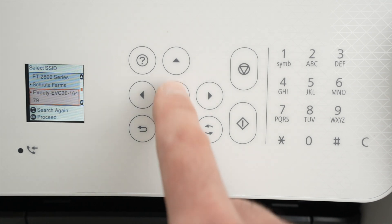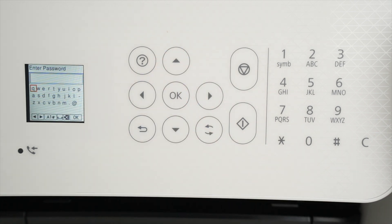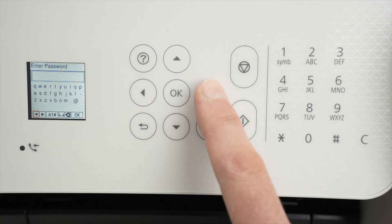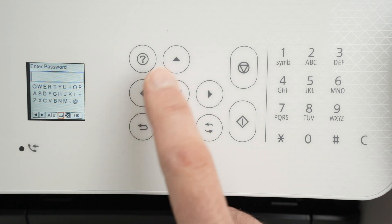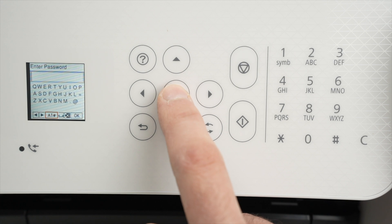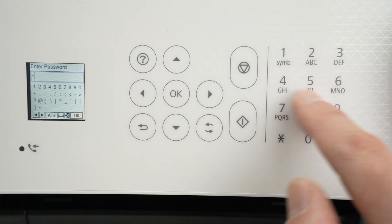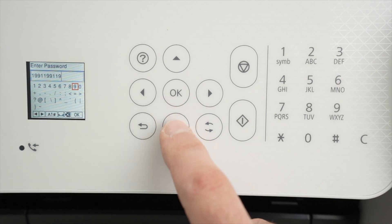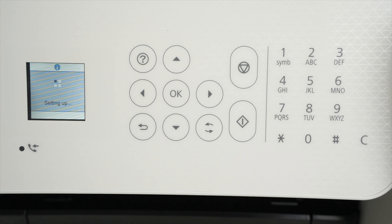Go down and select your Wi-Fi network, then press OK once you're over it. Now it's time to type the password so the printer can connect. If you have capital letters, go down and select that option and press OK. If you want to input numbers, click that icon again — it will show a number pad. Once you finish typing your password, go down and select OK on the touch panel.